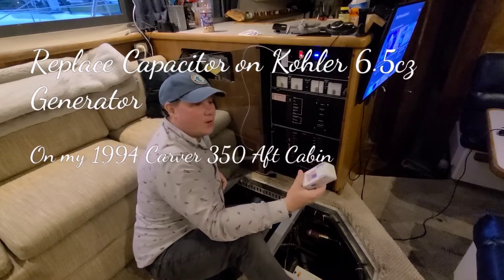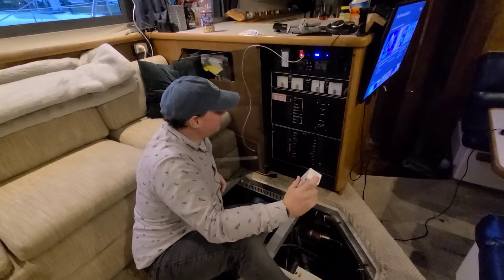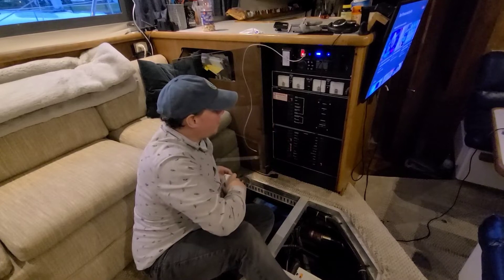Hey, this is Will Steele with DIY Boat Life, and today we're going to revisit my generator problems that I was having.